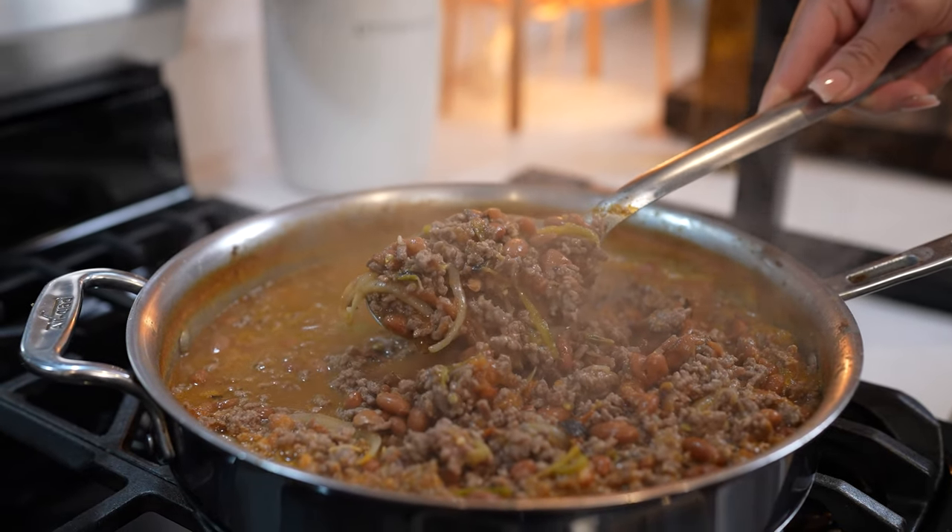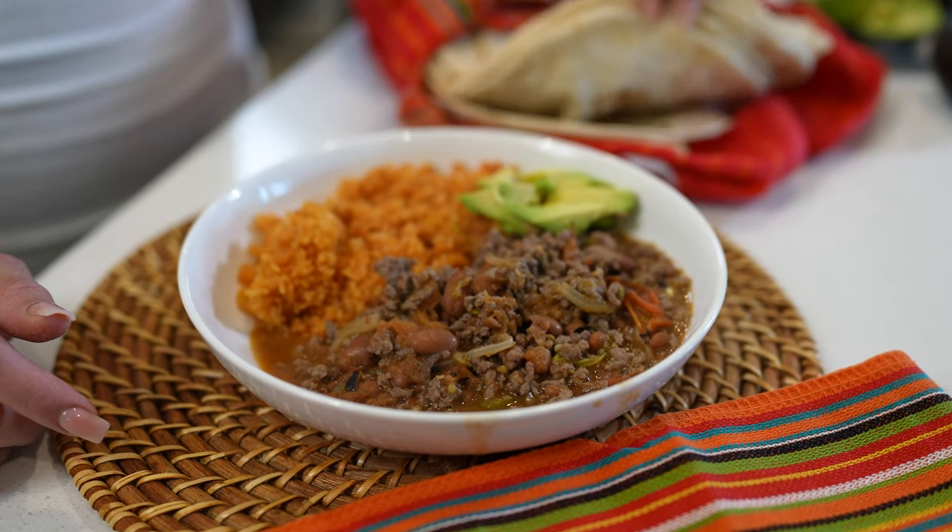Hey guys, today I'm gonna show you how I make my Mexican chili bean. It's super easy, fast, and delicious. So if you're ready, let's get started.